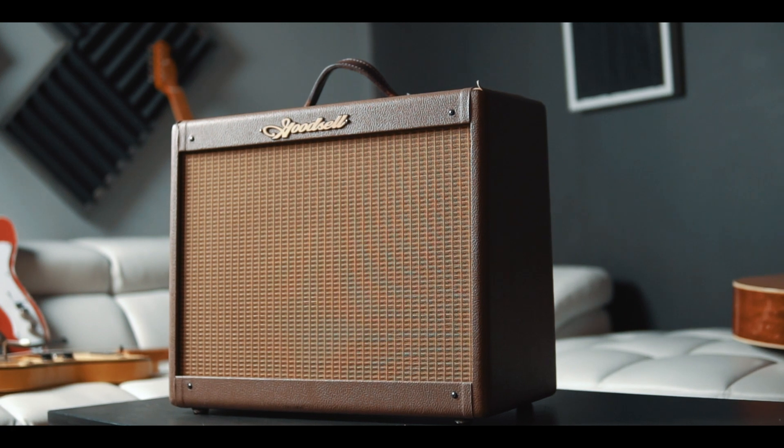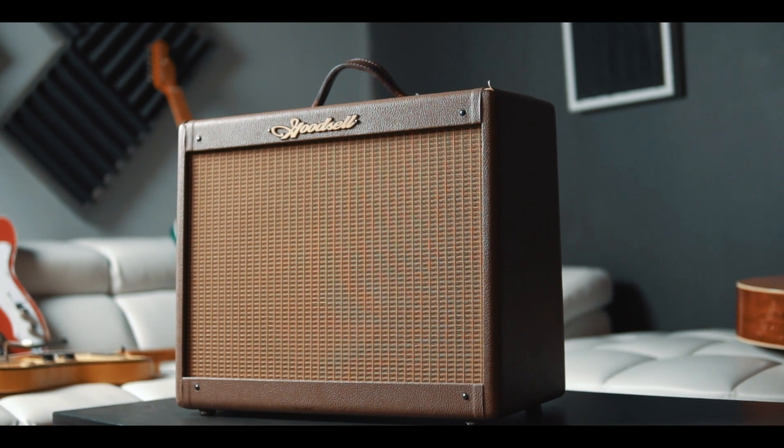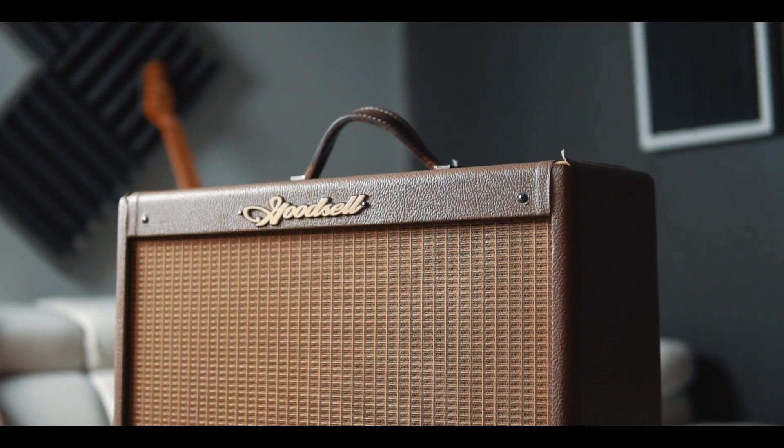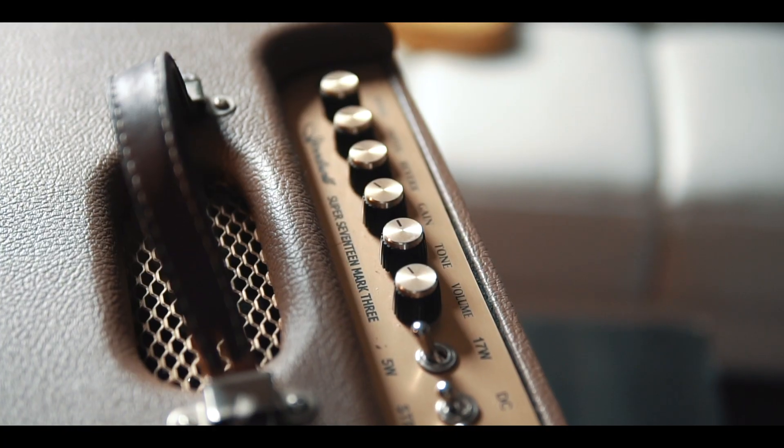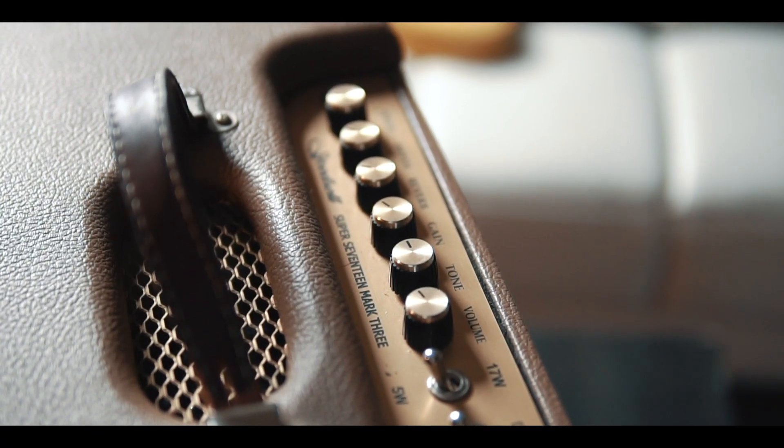For the amps I'm using, I use Goodcells. I'm running stereo Goodcells — one as a clean amp and one as a dirtier amp. They are phenomenal, 17 watt amps built right out of Atlanta, Georgia. They're great and I've loved using them.